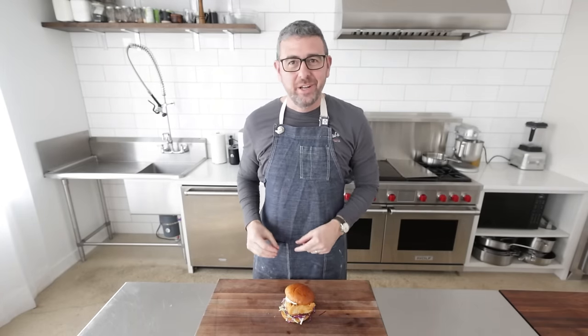You can get that recipe on my website at billyparisi.com — I've got step-by-step images and you can get U.S. customary or metric measurements. And if you dig seafood as much as I do, you are going to love my halibut with three different sauces. I've got a great recipe video — I'll see you on there.